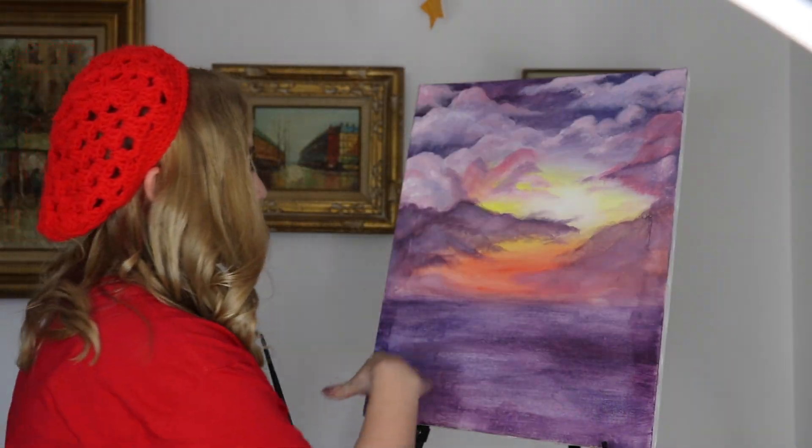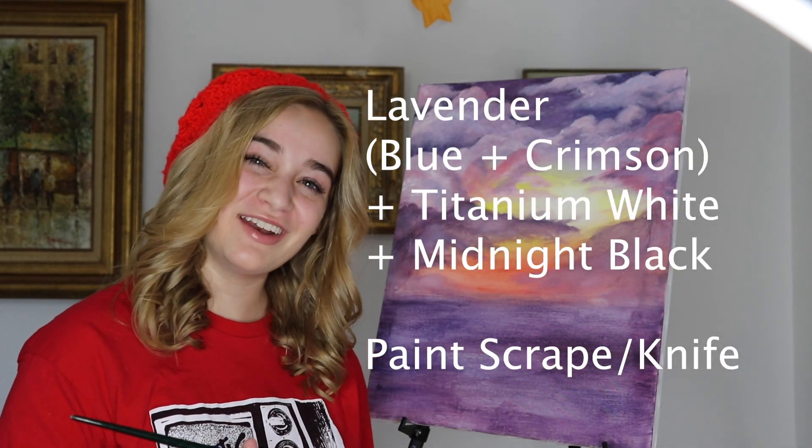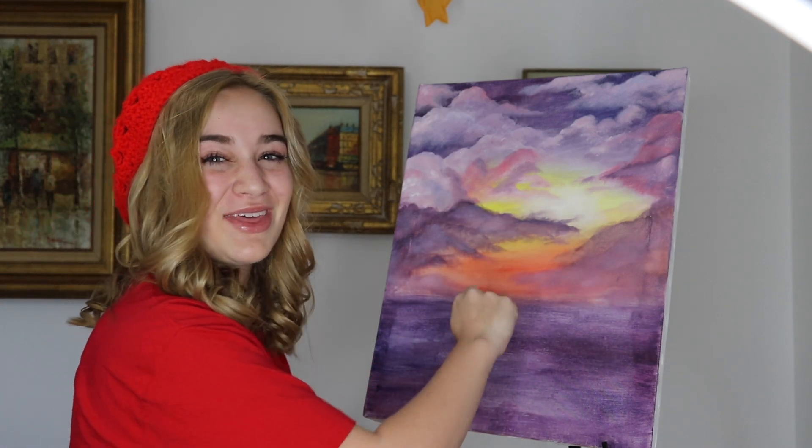We're going to add some little mountains right here. We're going to use that beautiful lavender color and mix it with a little bit of titanium white. We're going to take our scraper, scrape off just a little bit of paint, and add it right about there.